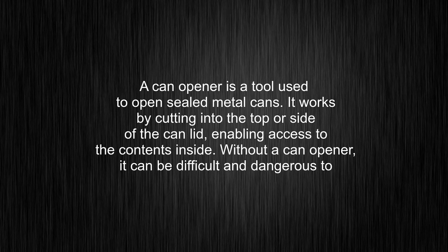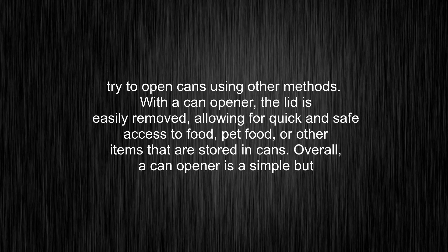Without a can-opener, it can be difficult and dangerous to try to open cans using other methods. With a can-opener, the lid is easily removed, allowing for quick and safe access to food, pet food, or other items that are stored in cans.